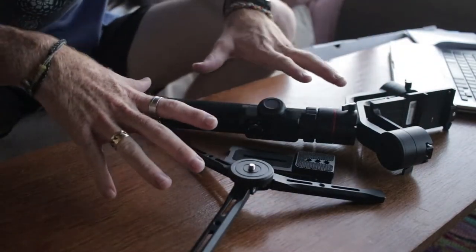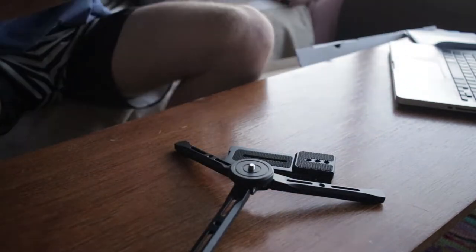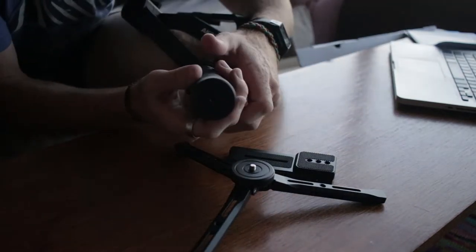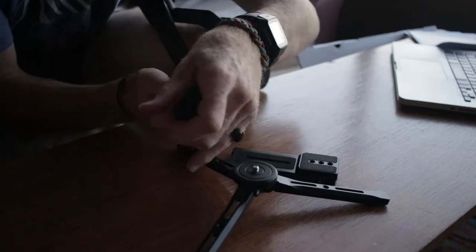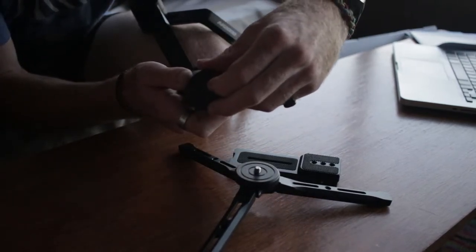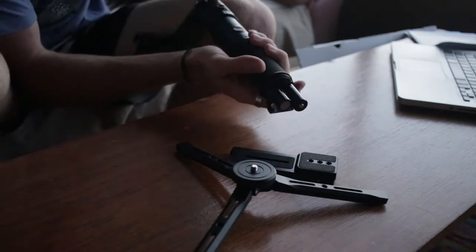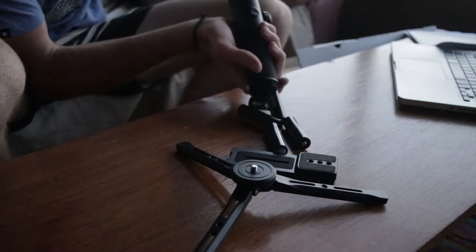These are the three main tools that you need for the gimbal. Inside the bottom of the grip, if you unscrew it and open it, your batteries are in here. There are four batteries in there, as you can see.